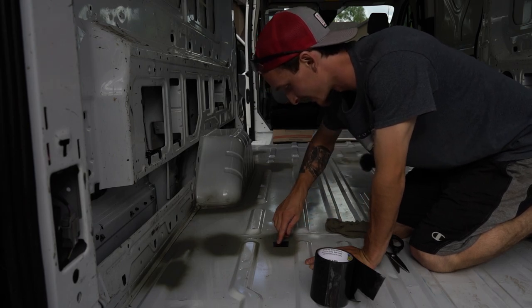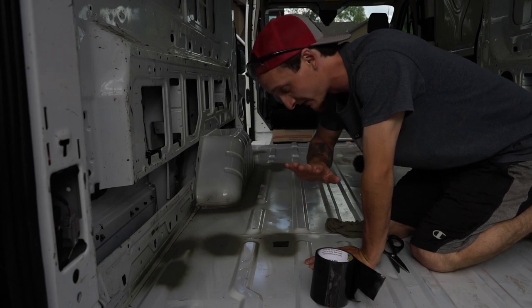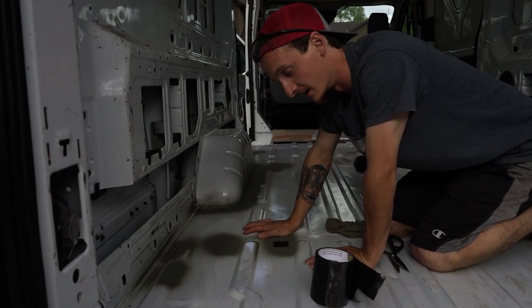Wow, that's freaking on there. I'm glad we went this route instead of welding this all shut, because that would have taken so long and it definitely would not have done as good a job as this.